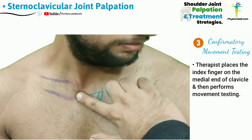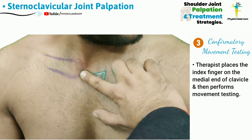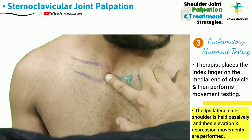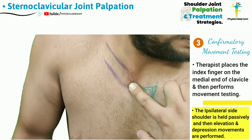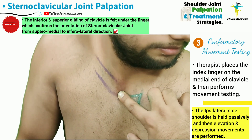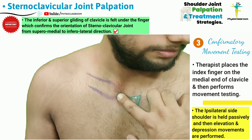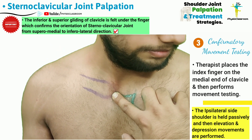To confirm that this is actually the sternoclavicular joint space, the therapist can do movement testing. The ipsilateral shoulder is going to be held passively directly below the elbow joint and raised into the elevation movement. This elevation and depression of the shoulder girdle will be felt in the form of the inferior gliding of the medial end of the clavicle, as well as the medial end of the clavicle rising up again with the depression movement.